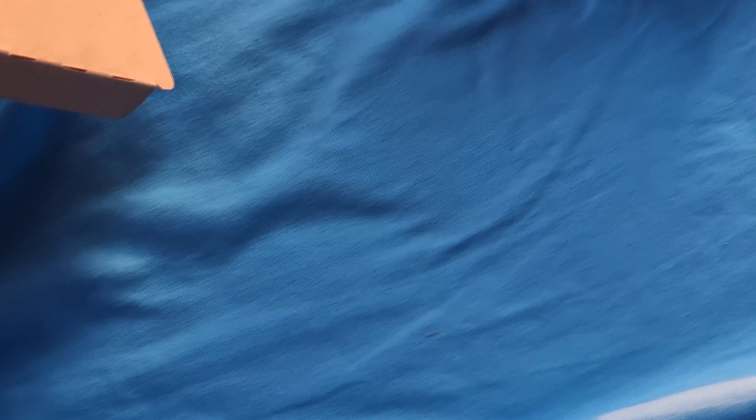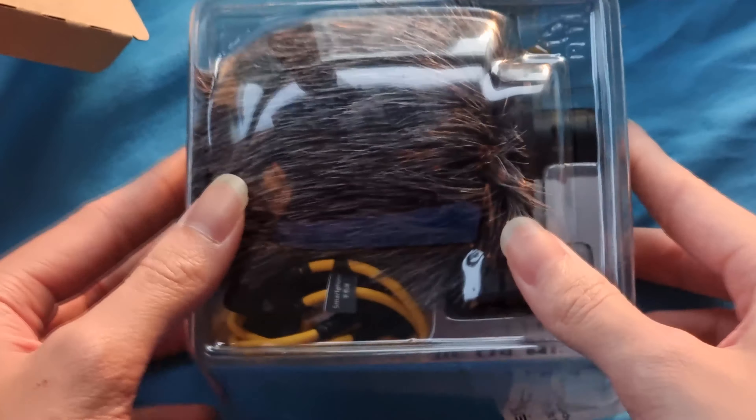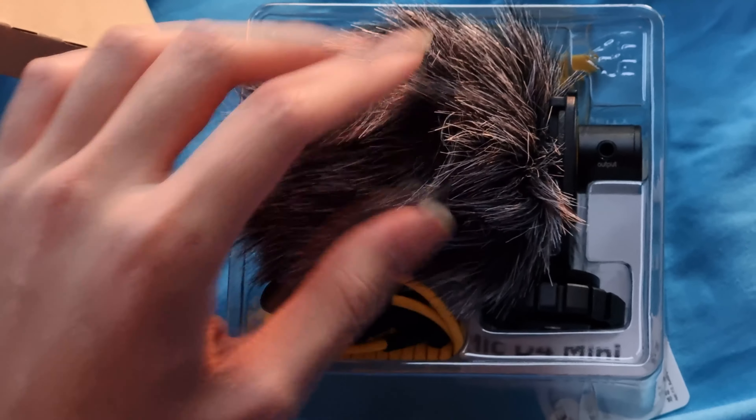Next on the list we have the Deity D4 Mini microphone. The sun's actually going down so I have to be really quick if I want to keep the sunlight. There's the microphone — it's pretty decent, it's nice. Holy wow, this feels really soft.